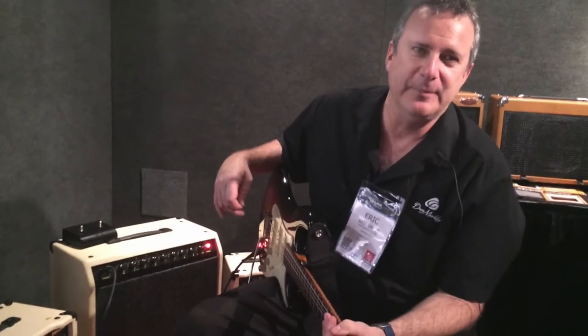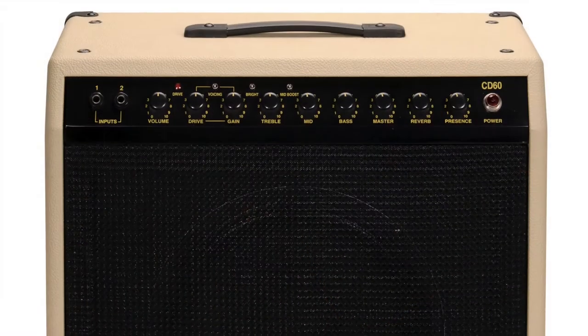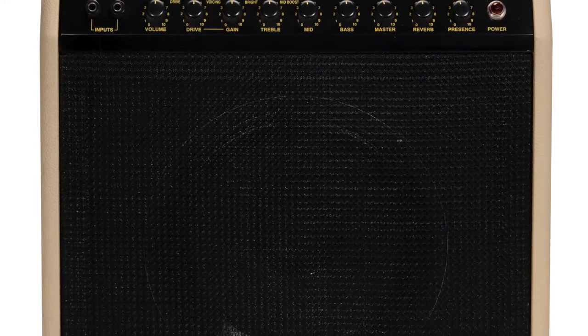It's the 30th anniversary of this amp. In 1984 this amp was designed and released, and it was played by Andy Summers, Alex Lifeson, and Eric Clapton. It was a really popular amp back then, and we got a lot of requests for it, so we thought we'd bring it back.